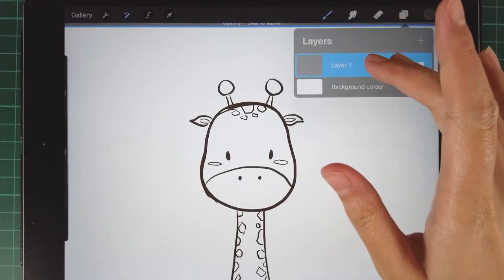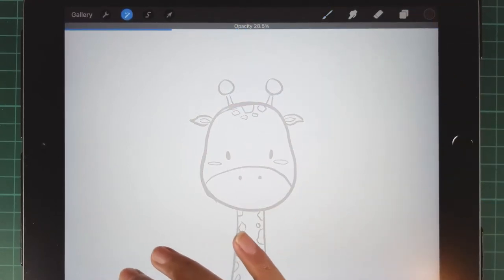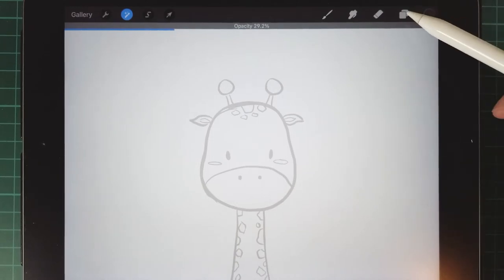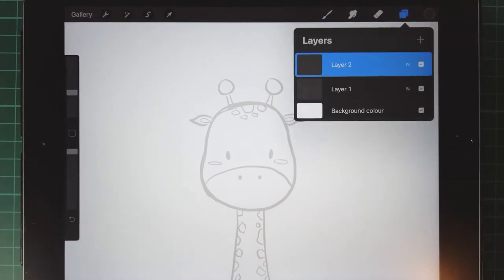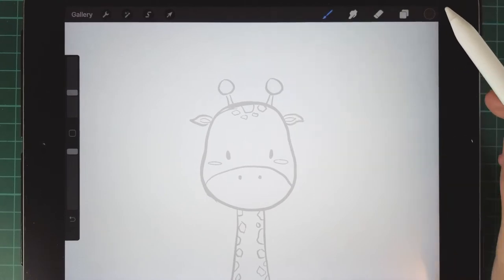Then we tap two fingers on the current layer and change the opacity to around 30%. Add a new layer down below the draft layer. Then you are always able to see the draft when you are drawing.